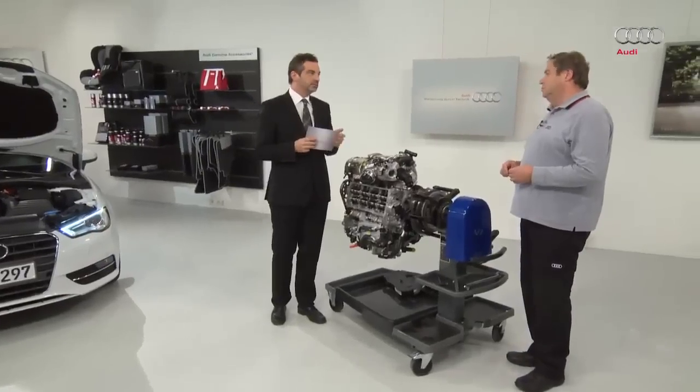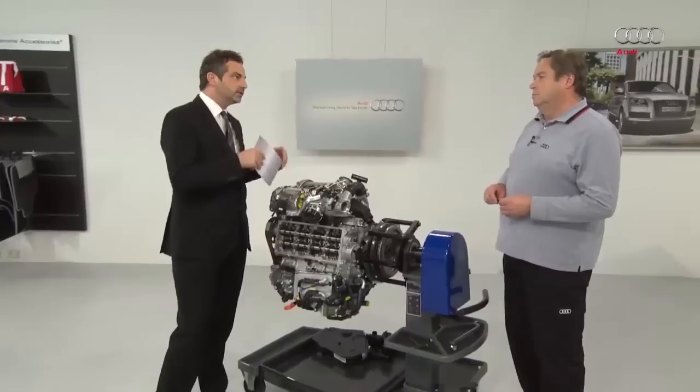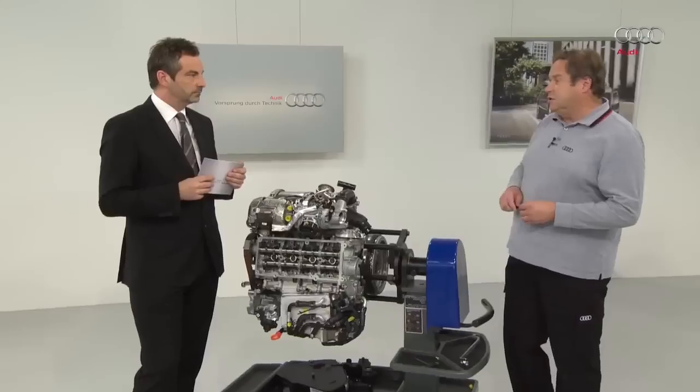The last programme dealt with the EU5 standard. Do you need to have watched that programme in order to understand today's programme? Yes, because in that programme we talked about the engine mechanics and fundamental components. Today we will be looking at the components that have changed for the EU6 standard.